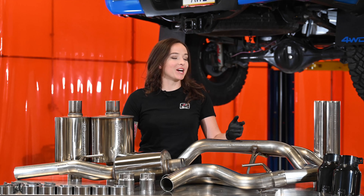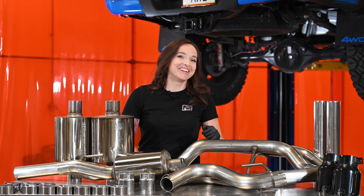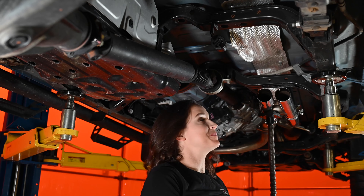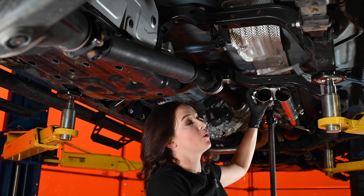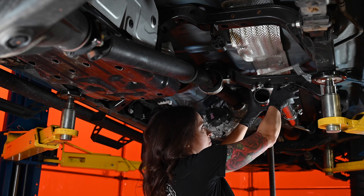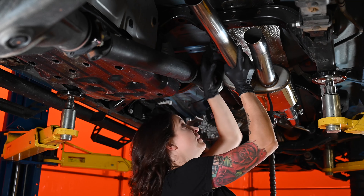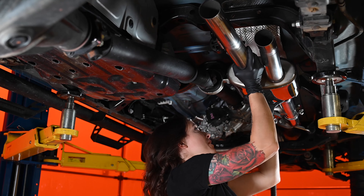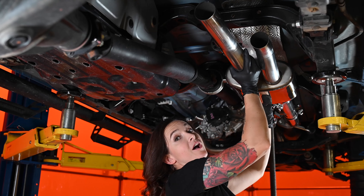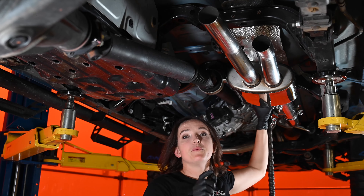At this point, if you have a long wheelbase truck, now's the time to install the extensions. Since they're straight pieces of tubing, I think you can handle this. Once you've done that, everyone can move on to install the mid muffler section. Start by sliding your clamps in place — either over the H-pipe section or those long wheelbase adapters. Then you can slide your mid muffler section in place. At the same time, slide the hanger into the rubber isolator. Line up the pipes at the front. Make sure you lube that hanger up to make your life easier. Then once your pipes are fully seated, we can move on to the next section.